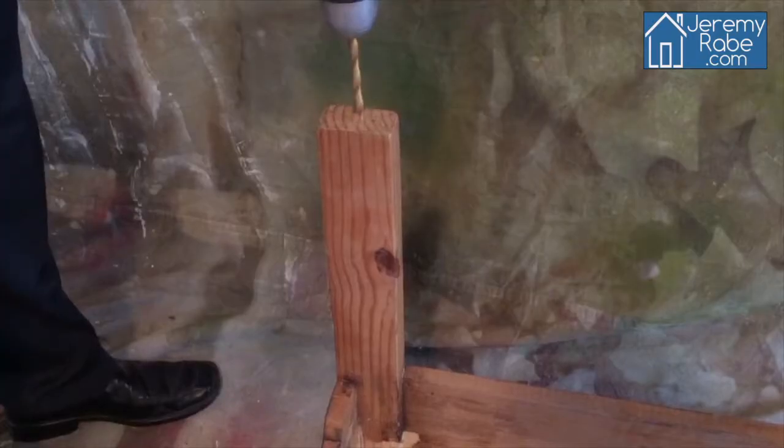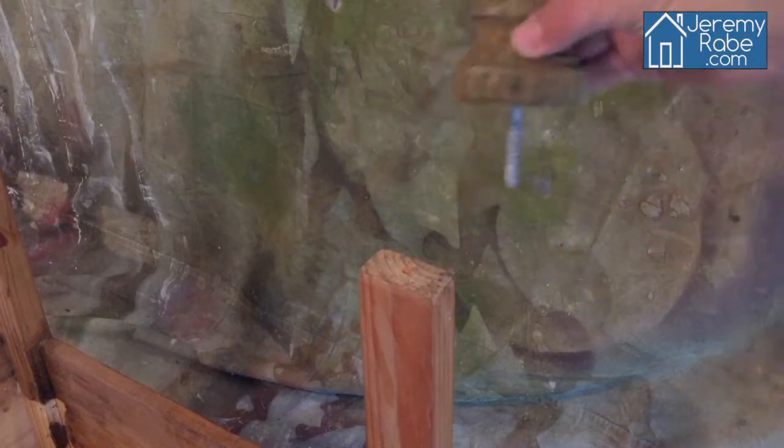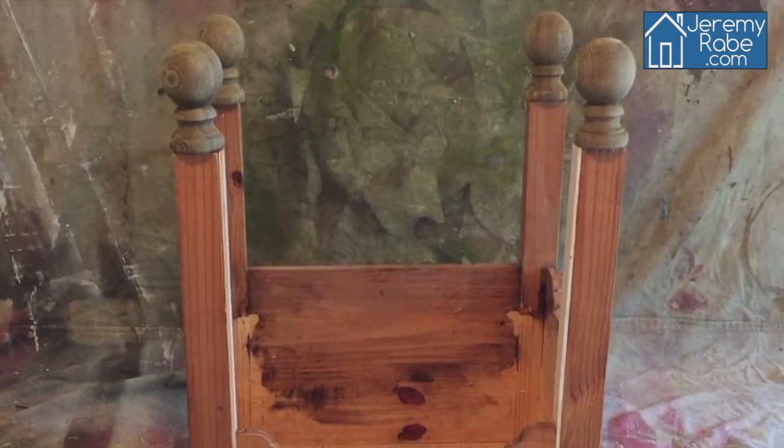I'm going to drill holes in the bottom of each leg of the nightstand. I bought these decorative deck finials very inexpensively, and now I'm going to screw them into the bottom of the legs. This will give it the look of a four-poster bed.